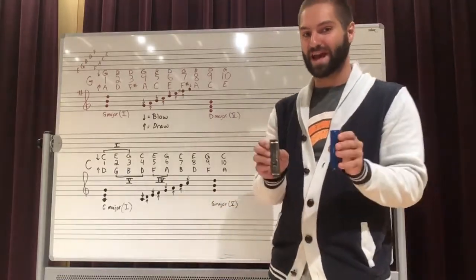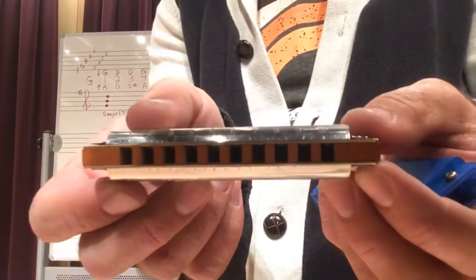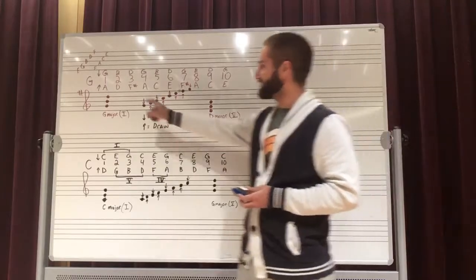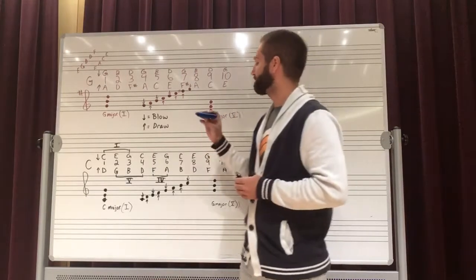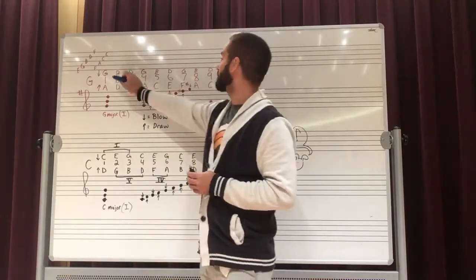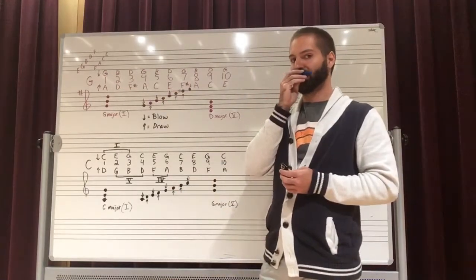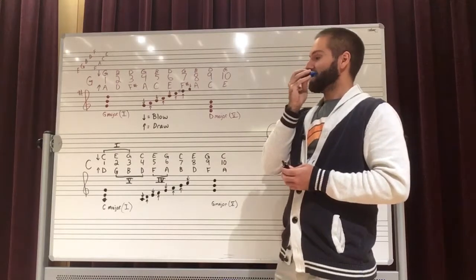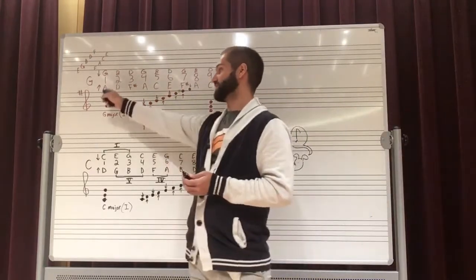Now I want to explain how we have so many notes on such a little instrument. As you can see in the close-up, on one of these harmonicas we have ten holes — in fact, they're numbered one through ten. On a G major harmonica, from one to ten, all the notes on the top are produced by blowing, and all the notes on the bottom are produced by inhaling. You can see that across these holes we have every note in the scale of G major, which has one sharp.